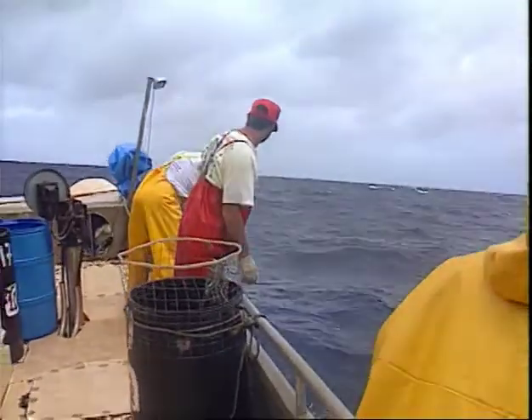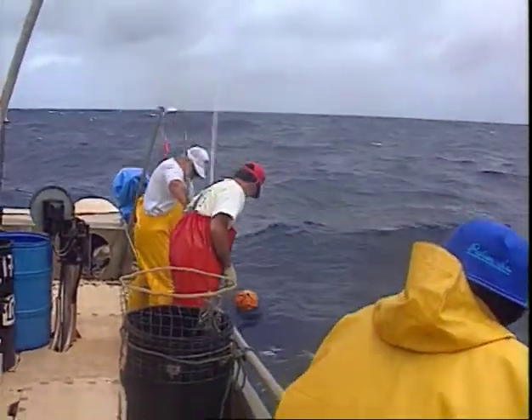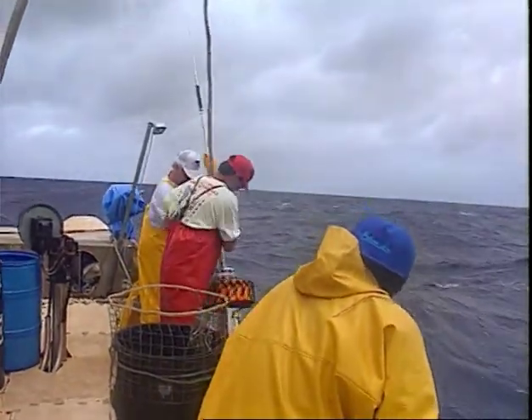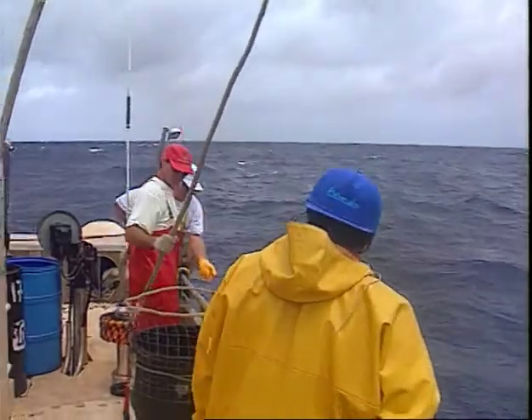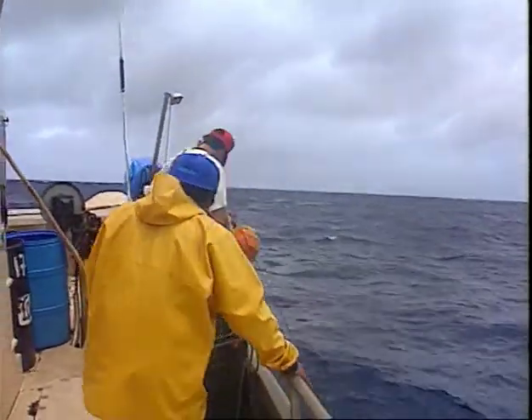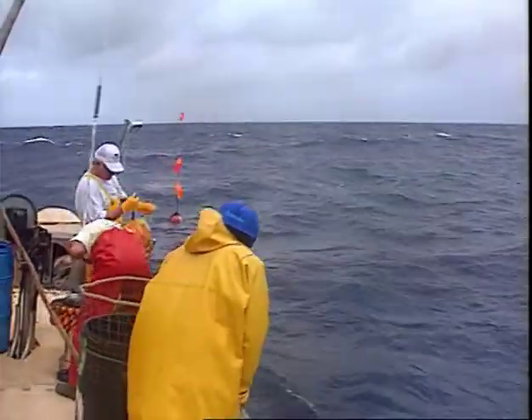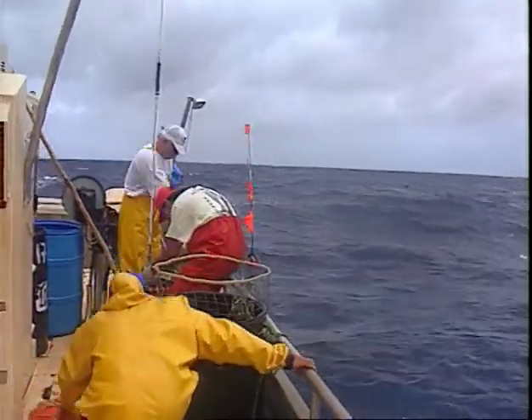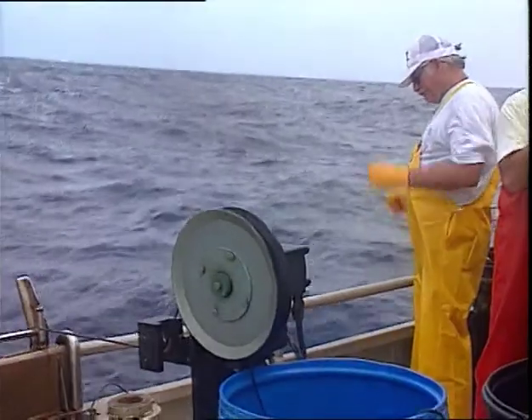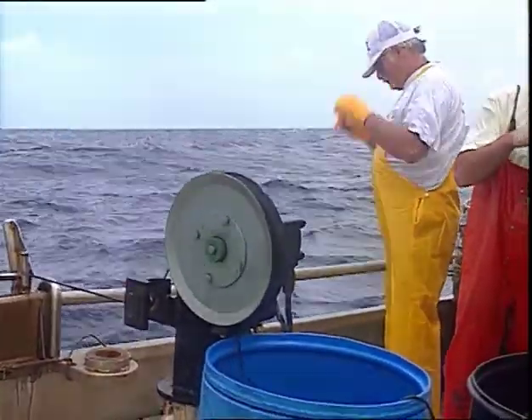With the tools safely stored in an easily accessible place off the deck, the fishermen are ready to commence the hauling operation. Hauling the line in can be a long and slow operation, especially when the catch is poor. However, the fishermen must remain alert and aware at all times, ready for the cry of excitement — Fish!